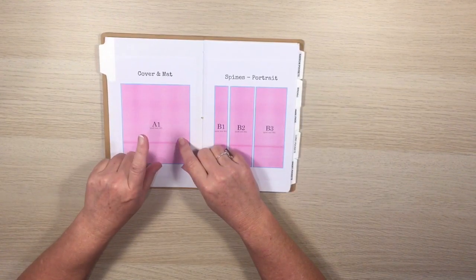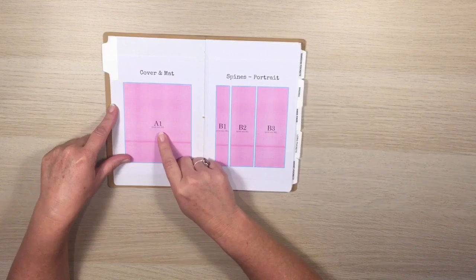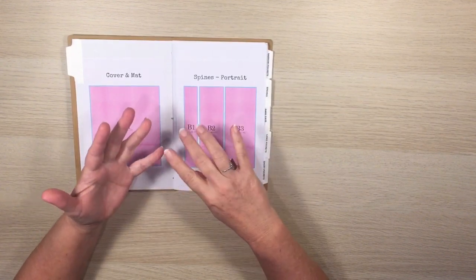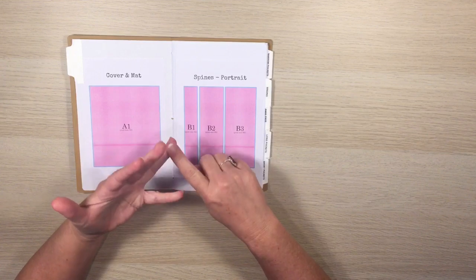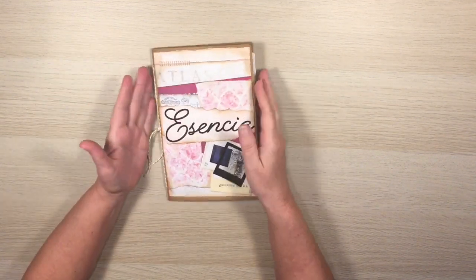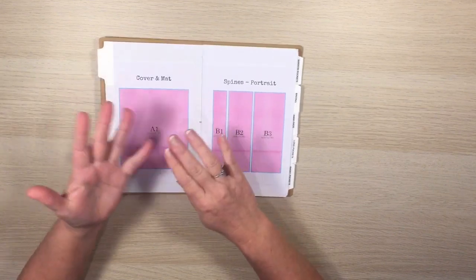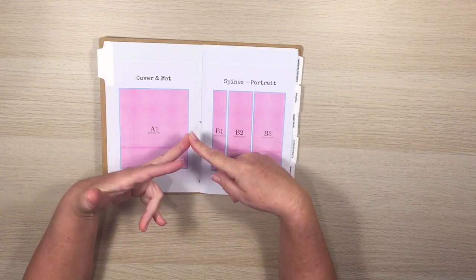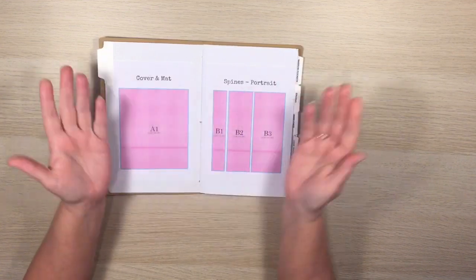In this set of SVG files you get the cover, which is the blue skinny surround, and the mat. One of the exciting parts is that I'm giving you the binding and spines and all the pieces to make a two-page, four-page, and six-page album, and also to make the album in either a portrait or landscape style.